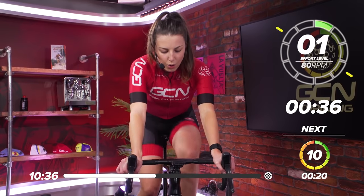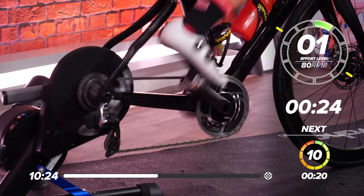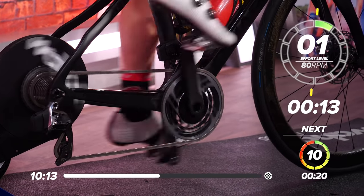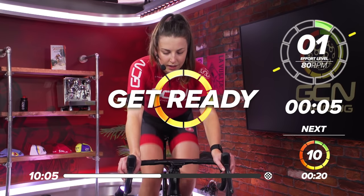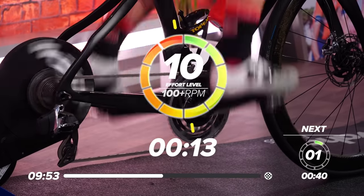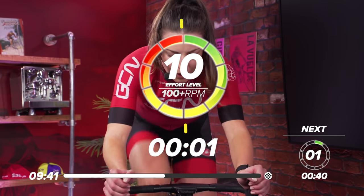Great work, everyone. One more set to go. We're halfway through. 30 seconds recovery. Getting the sweat on now. Heart rate should be nice and high. In 20 seconds, start thinking about that gear. Five, four, three, two, one, and go. Up, up, up. Get on top of that gear. All that power out. 10 seconds in, halfway. Great work, everyone. Keep going. Five, three, two, one, and recover.